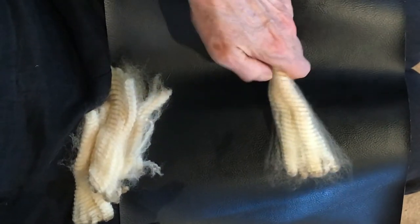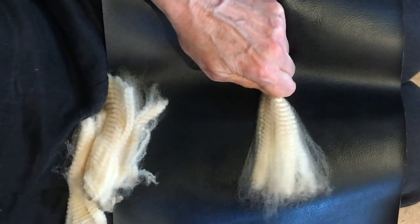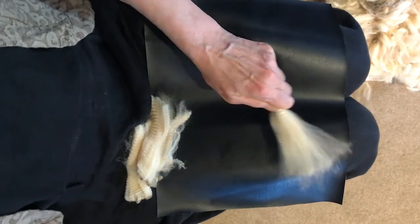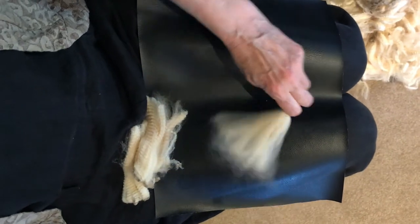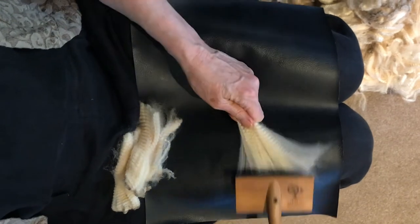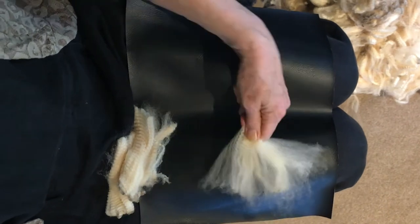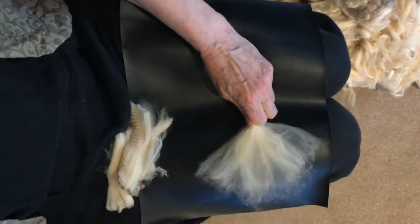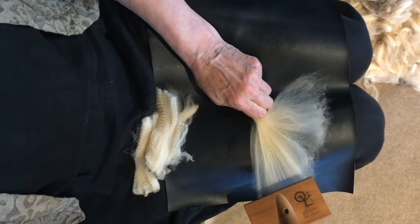Flick it over and you'll notice that side hasn't been disturbed, so start moving it backwards and forwards until you begin to open it up. It's just a series of flicking it backwards and forwards, moving it left and right until it opens up. These are quite thick locks so there'll be lots of spinning in it, but consequently there is a little bit of flicking to go with it.